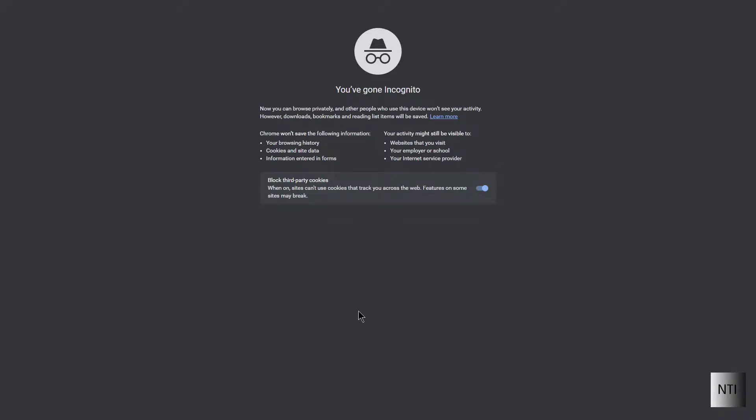Hello guys, welcome to NovaStackinfo. Today I'm going to be teaching you how to install and configure TrueNAS.